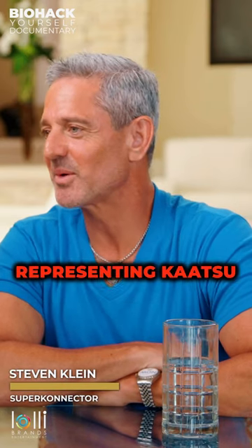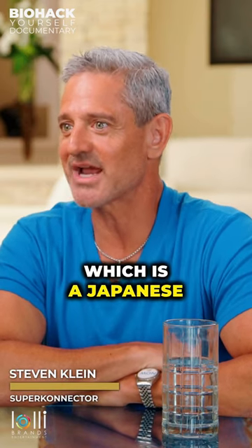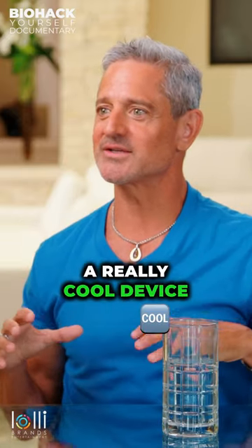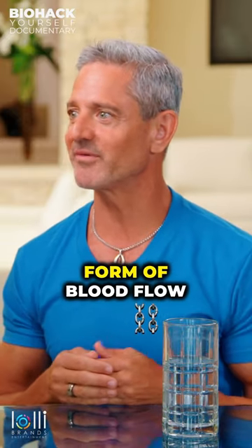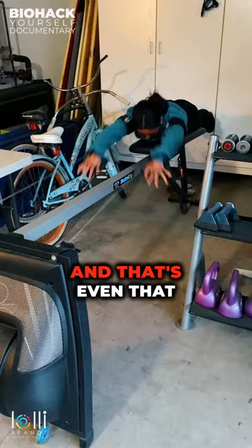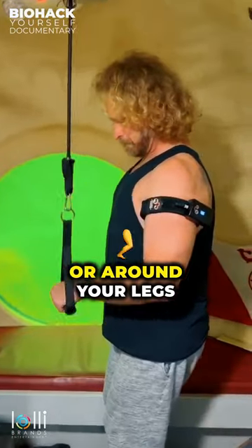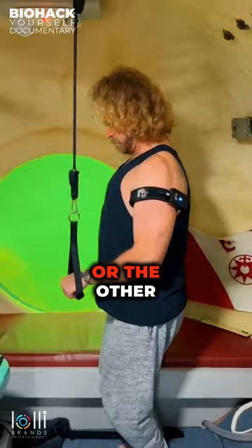We have a gentleman representing Katsu, which is a Japanese word that means pressure on. This is a really cool device that uses a modified form of blood flow restriction. You use these cuffs around your arms or around your legs, but only one or the other.